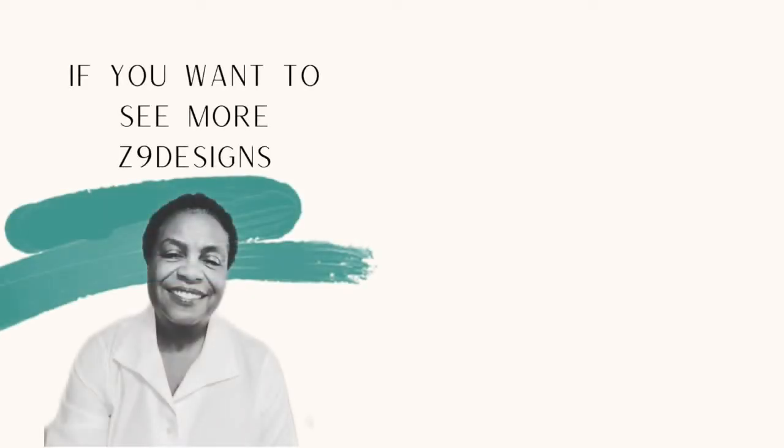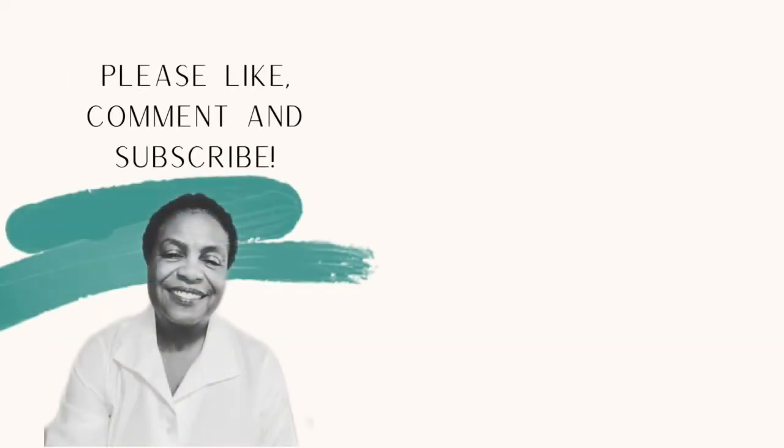If you like what you have seen today, please like, comment, save, and subscribe. You can also follow me on Instagram at Z9 Designs. Thank you, and have a lovely day.